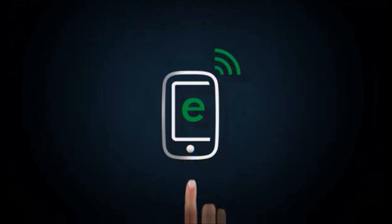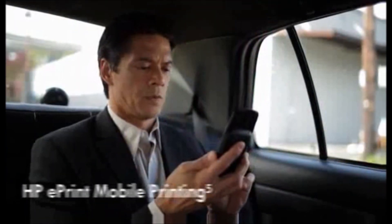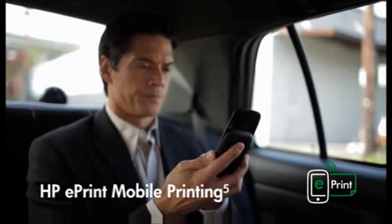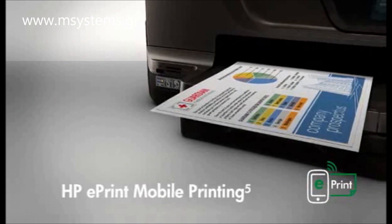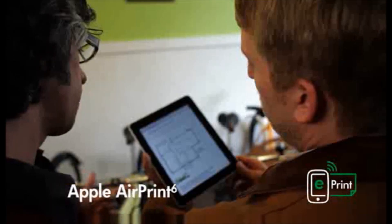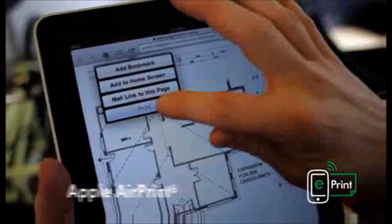With HP ePrint mobile printing, you can print from virtually anywhere directly to your HP OfficeJet Pro 8600E all-in-one using a smartphone, notebook, or other mobile device. With Apple AirPrint for the iPhone, iPad, and iPod Touch, HP helps you print from more devices than any other inkjet manufacturer.